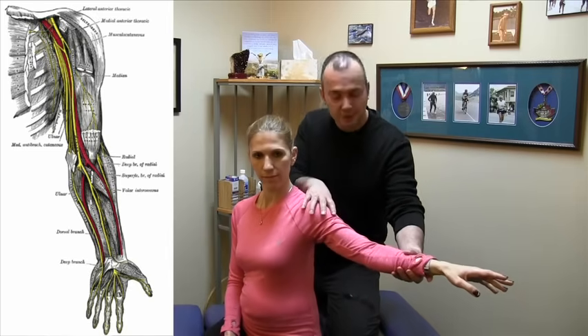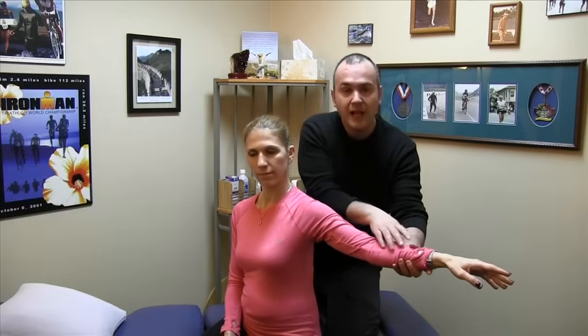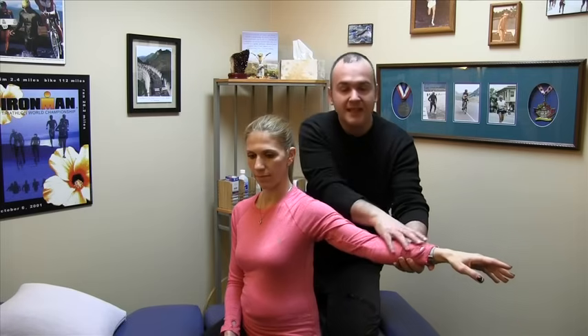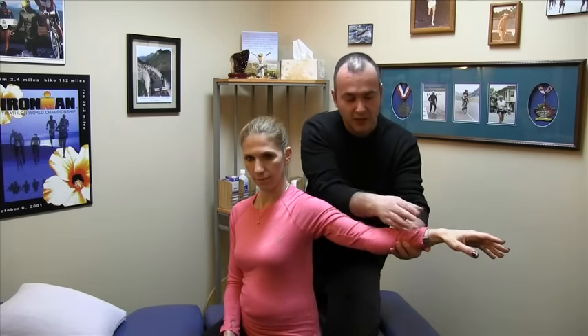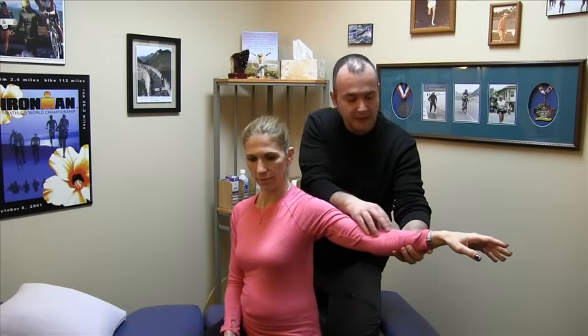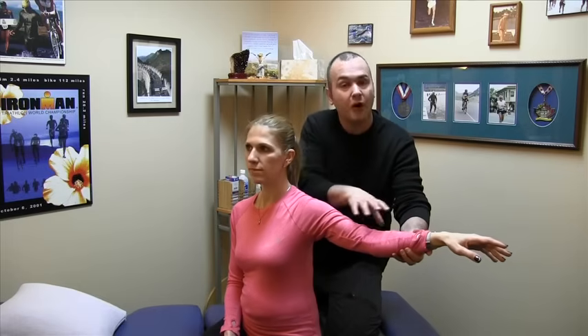Above the elbow, the nerve is responsible for motor function, meaning strength and movement. Below the elbow, it's involved with supplying sensation to the forearm. So sometimes if there's a problem at the wrist or the thumb, or you're getting some burning, numbing, or tingling sensation in this part of the arm, it could be the sensory part of that nerve.